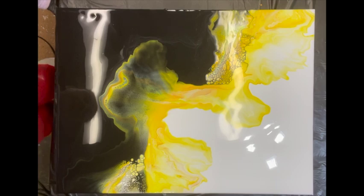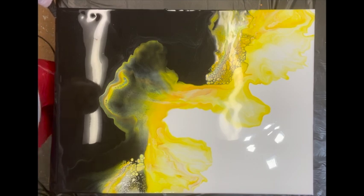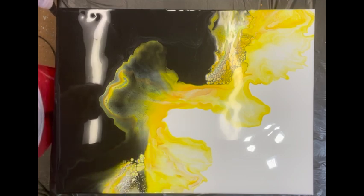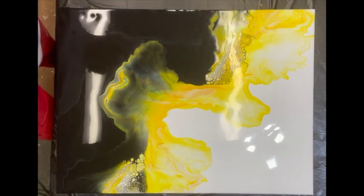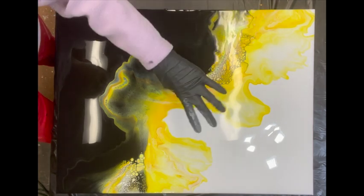I am going to stop here right now because I think it's pretty awesome. Even though right here it seems like there's a stark separation, I like it — I love it. I love the cells that are happening over here. I love the brightness of the yellow on the white.